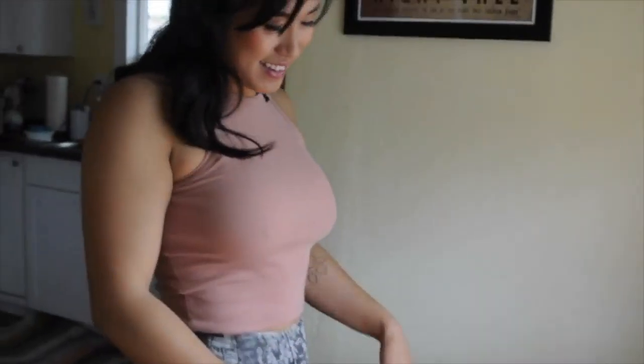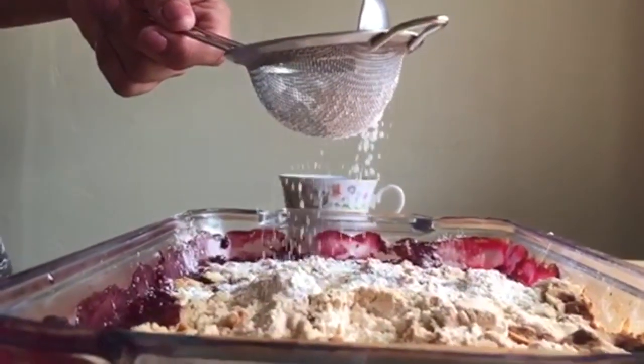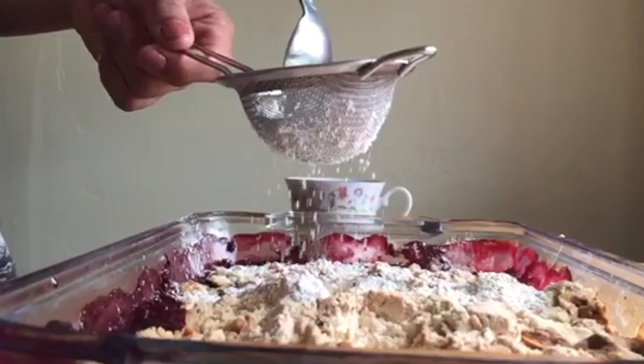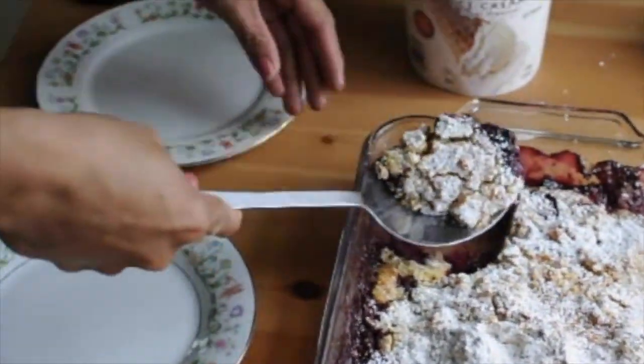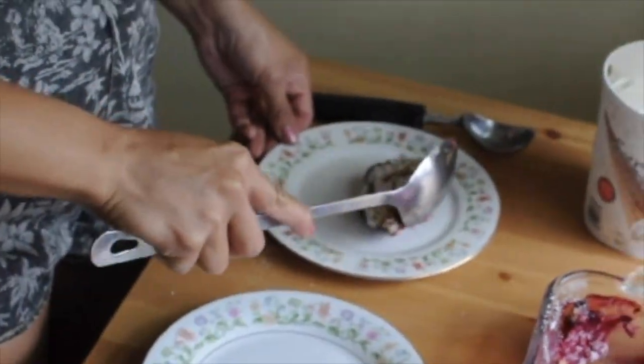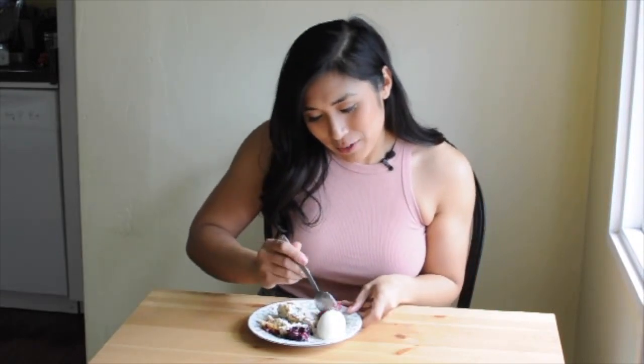For finishing touches, we are just going to top this crisp with some powdered sugar, because that makes everything so naughty. I'm going to be somewhat of a good girl on camera and not eat all of the crisp that I portioned out, but I did take a piece of each. And with ice cream — you gotta, you gotta.